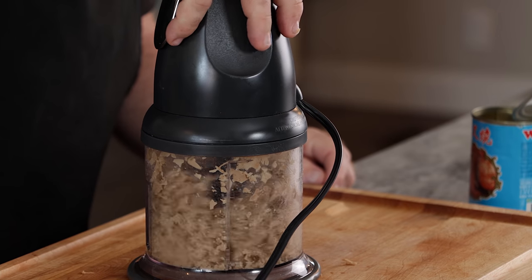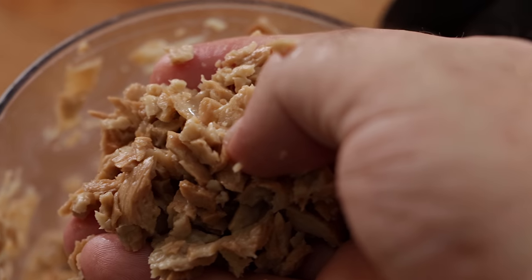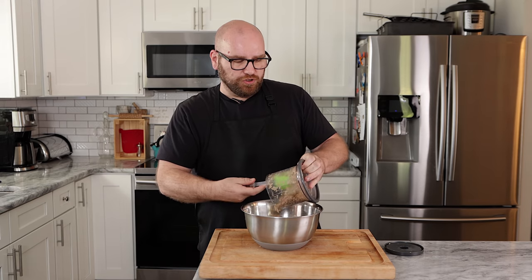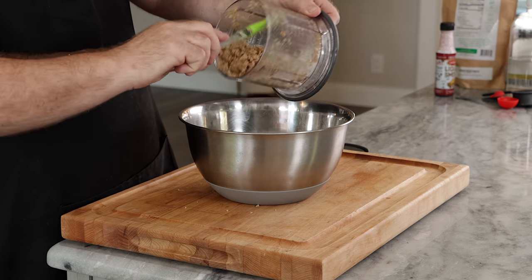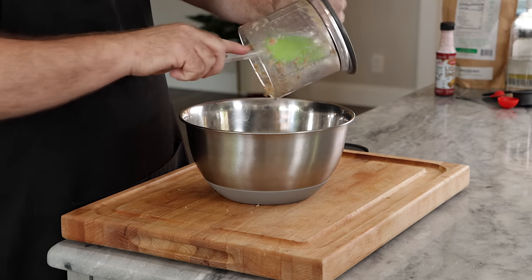Don't wanna overdo it — if you overdo it, you just won't have that good burger consistency. I'm really happy with this. At this point, I'm just moving this over to a larger bowl because it's gonna make it easier to mix up. This needs to be mixed a decent amount — we wanna make sure that everything is fully incorporated.